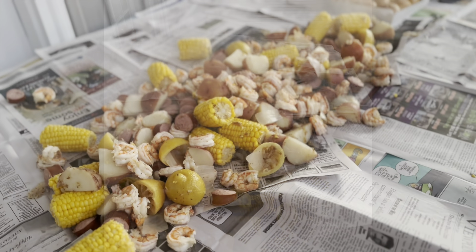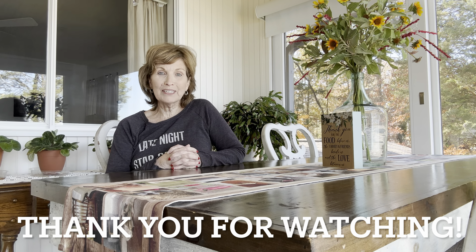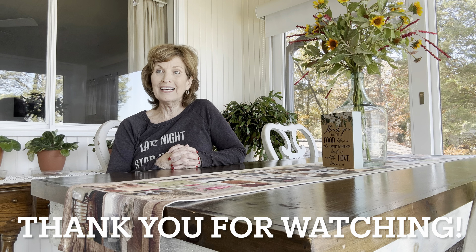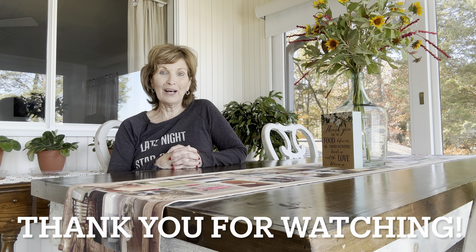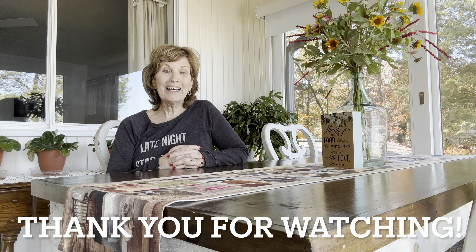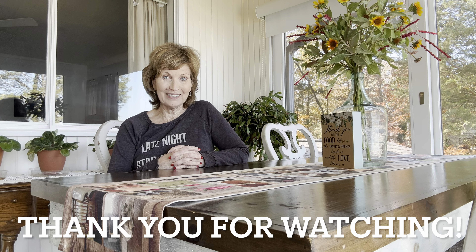So that was delicious. That meal was absolutely delicious. I know that had to be hard work, the prepping for it. And we really appreciate Brian, our son-in-law. He's got several names — we call him Uncle B, we call him Daddy B, whatever he is that day. But he loves to cook outside and he's good at it. We're proud of him and we get to reap the benefits. So as he said, y'all go cook something.